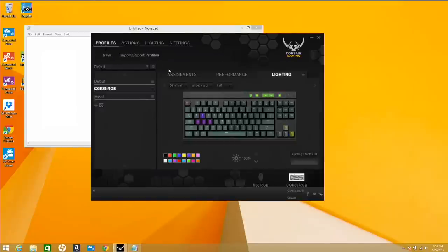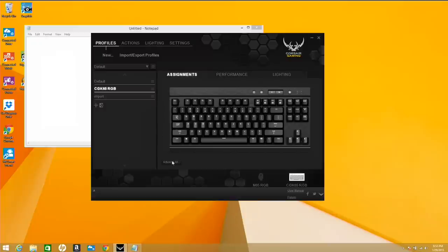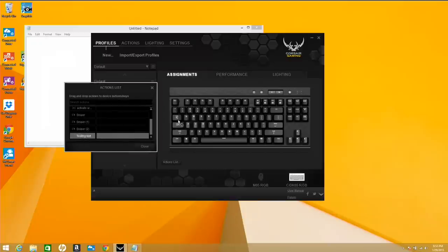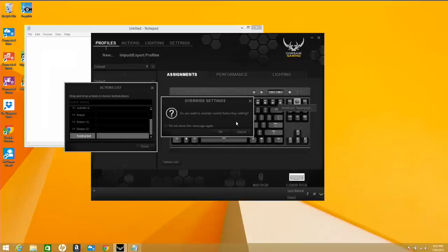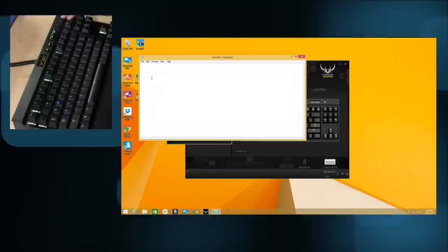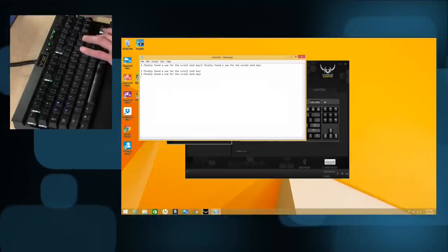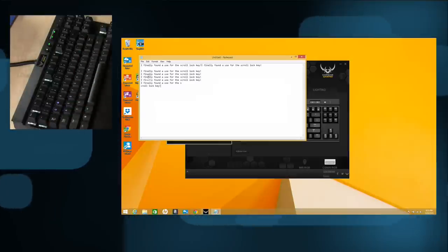Because this runs the same software as their mice, any macro you set up on the mouse will also work on the keyboard. You saw in my other reviews of the RGB mice — things like keyboard shortcuts triggered by clicking a mouse button. You can do the same thing here. Going over to assignments, I've got a text string I'm going to drag over to the scroll lock key and confirm with OK. Now the scroll lock key is no longer a scroll lock key — when I hit it, it types in a bunch of text. I finally found a use for the scroll lock key.